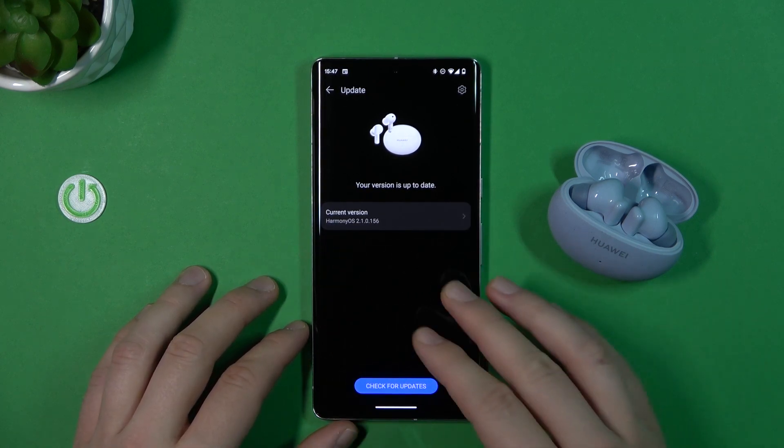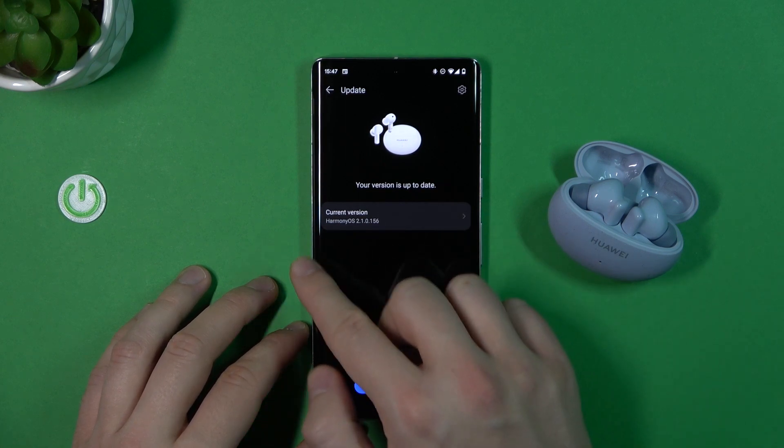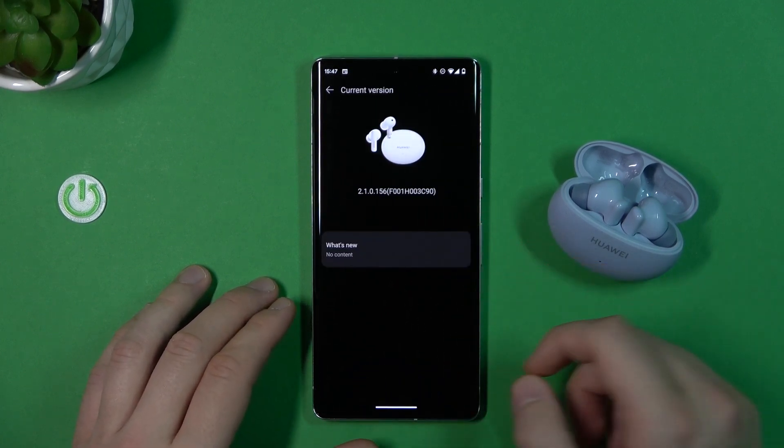If you have a new version available, it will be displayed right here, so you just have to click on it and then the update will be finished.